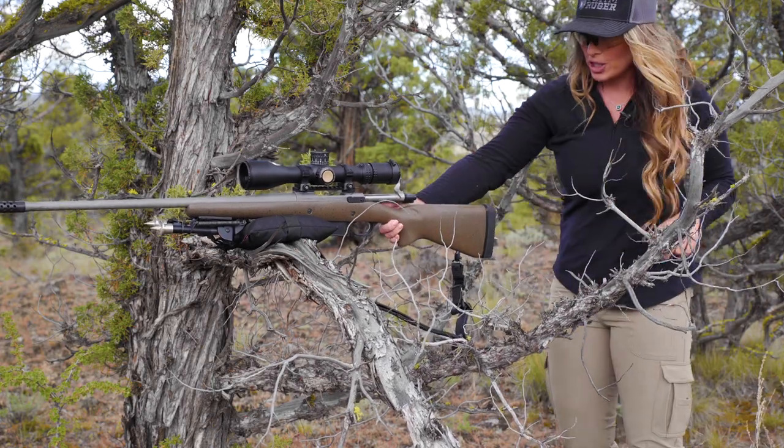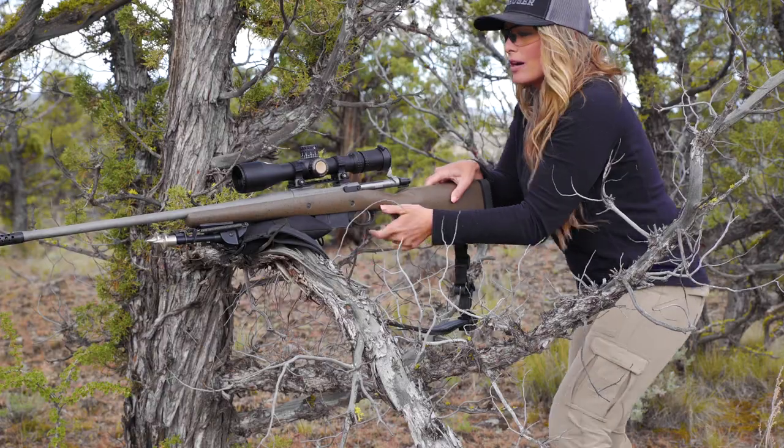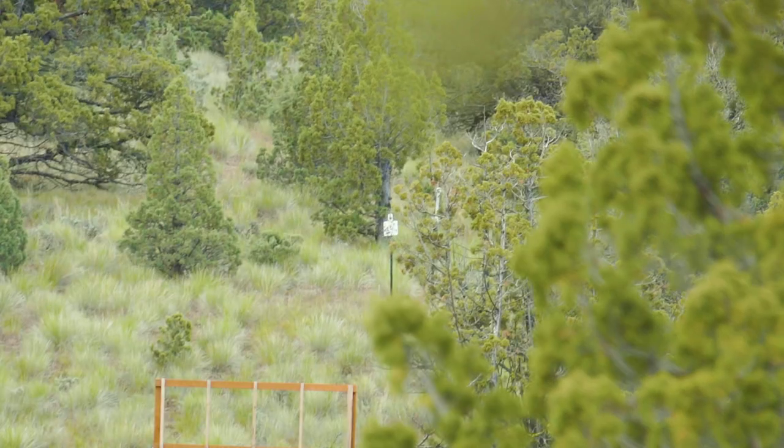So because I just destroyed my target, I'm going to move on to 200 yards and repeat that drill. But I'm going to break my shooting position and start over. This is going to help me develop that muscle memory on what I need to do to get into position quickly, so when I'm on a hunt, everything is more natural.